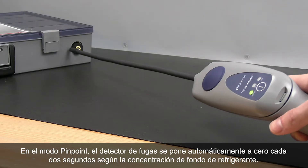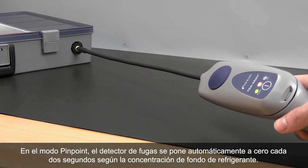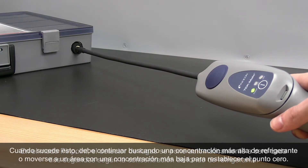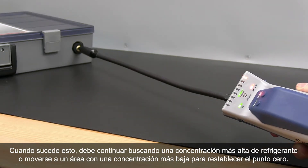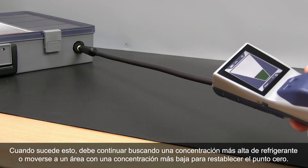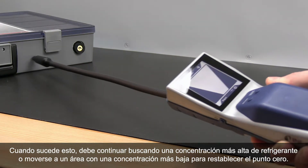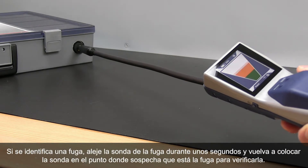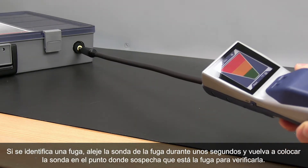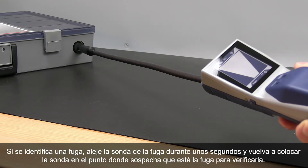In Pinpoint Mode, every couple of seconds the leak detector will automatically zero to the background refrigerant concentration. When this occurs, either continue looking for a higher concentration of refrigerant or move to an area of lower concentration to reset that zero point. When a leak is identified, pull the probe away from the leak for a few seconds and then return the probe to the suspected leak site to verify the leak.